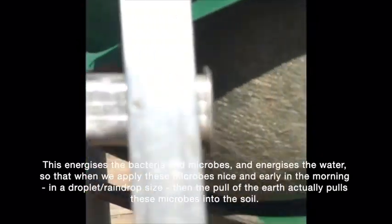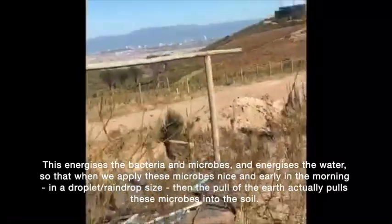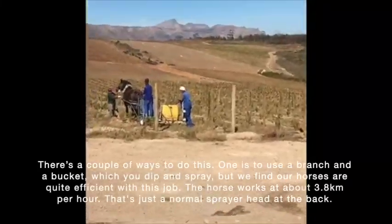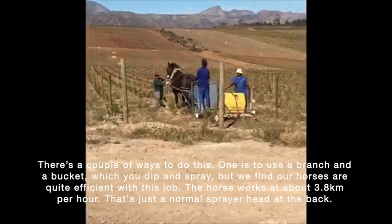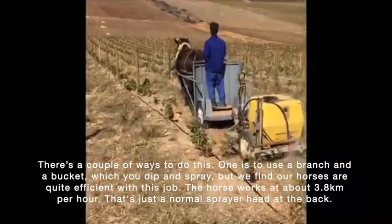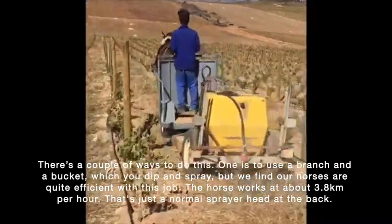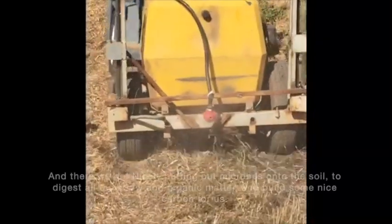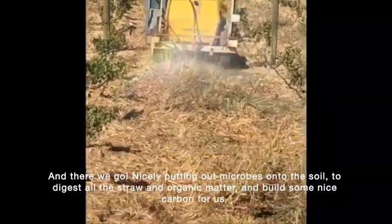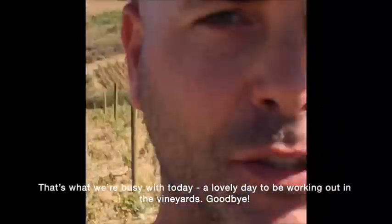So when we put out these microbes nice and early in the morning, on a droplet size like a raindrop size, the pull of the earth actually pulls these microbes into the soil. One way is using a branch and a bucket, dabbing and spraying. But we find our horses quite sufficient at doing this job. The horse works at about 3.8 kilometers an hour with a normal sprayer head at the back — nicely putting out microbes onto the soil. These microbes will digest all this straw and organic matter and build some nice carbon for us.